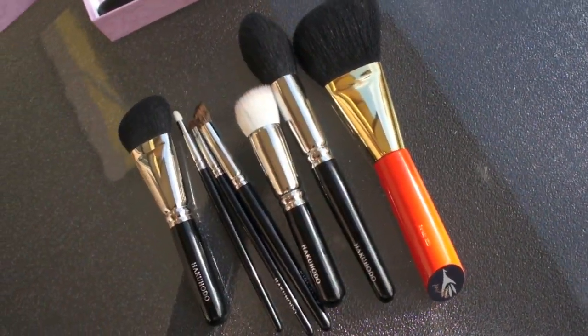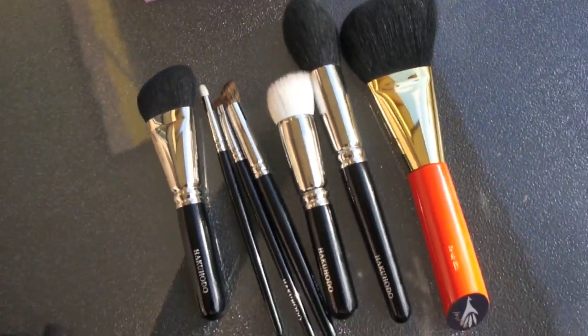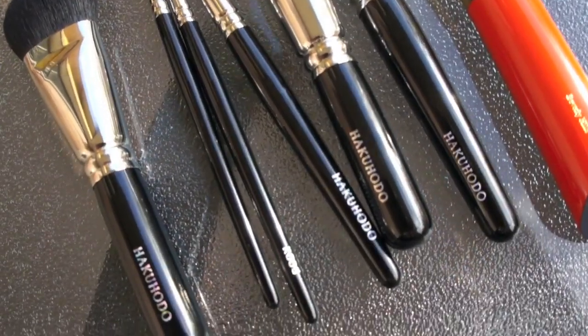So these are officially my favourite brushes in the world. I hope that was useful for you guys. Have a happy new year and I will see you guys soon. Bye!